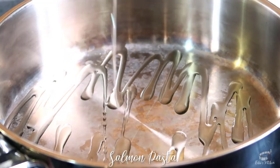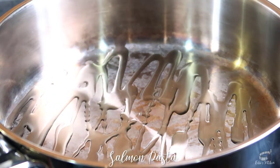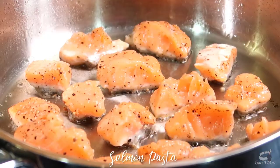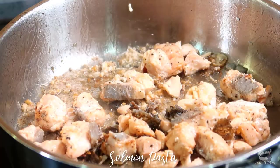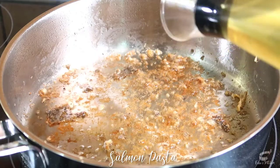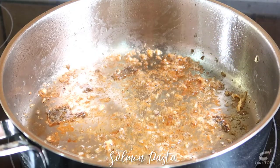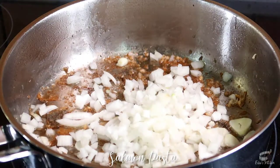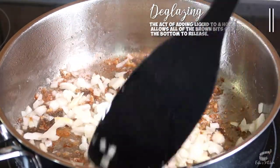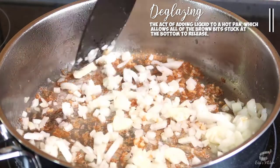Turn to your frying pan, add some oil and fry the salmon over medium heat. When the salmon is cooked, transfer them into a bowl and set aside. Using the same frying pan, add some more oil and sauté the garlic and the chopped onions. The brown bits at the bottom of the pan are going to add more flavor to this dish, so don't worry about it.